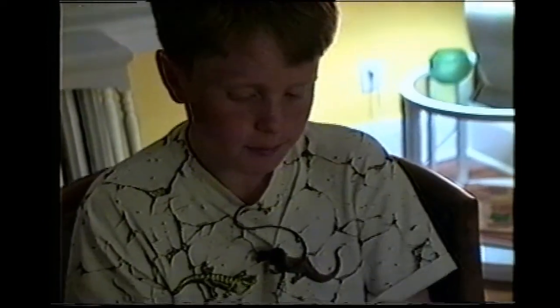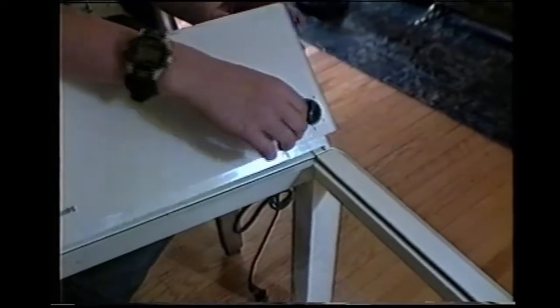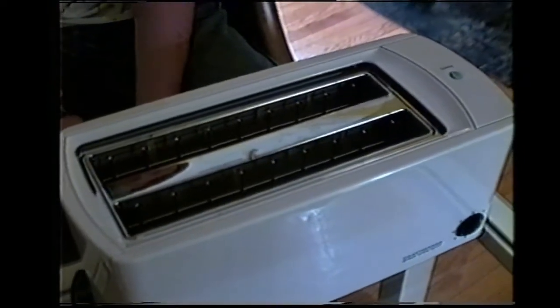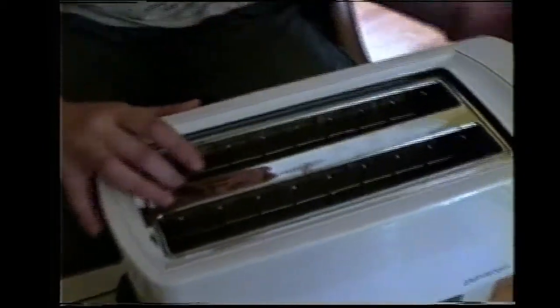Special features on this toaster are the crumb tray, the safety lift, cancel button, and the defrost and toast in one step. The main special feature of this toaster is that it can accommodate four pieces of bread, which can range in size from a bagel to a very thin piece of bread, because these two trays close around the piece of bread.